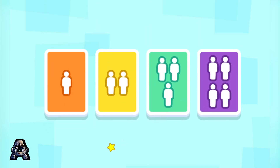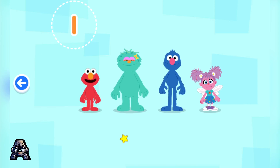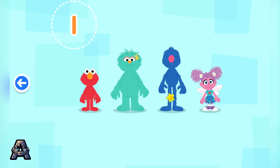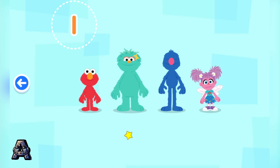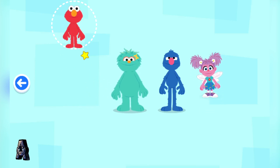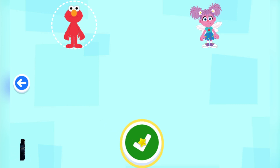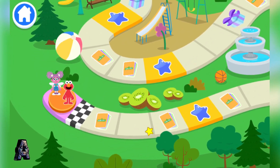How many players? One! Choose a Sesame Street friend to play with! Elmo can't run! Vamanos amigos! I am ready! Woohoo! Let's work together to collect foods and play games on our way to the Sesame Street Field Day Picnic! Come on!